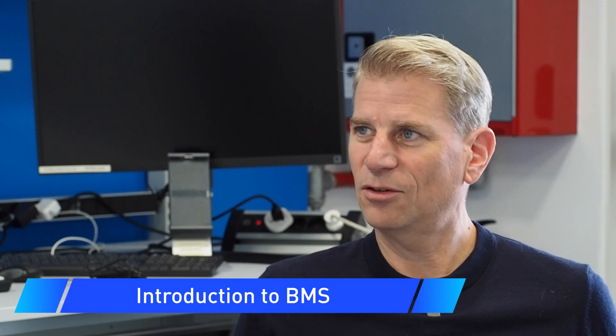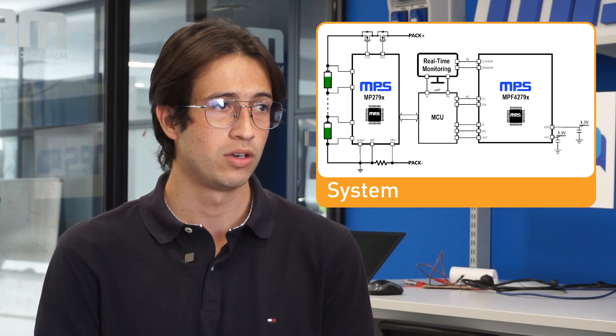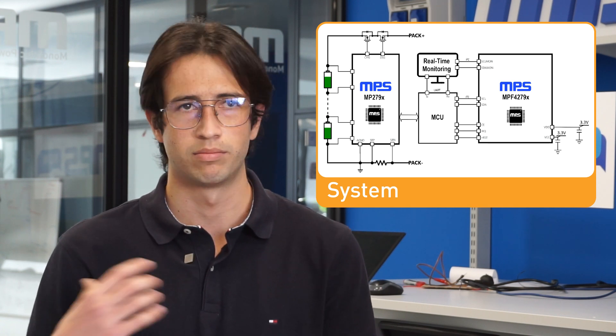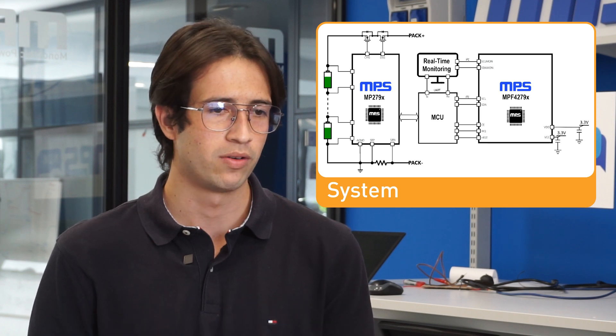How about we start with just the top level battery management system, or BMS, and then we can get into how fuel gauges are part of that system. The battery management system consists of basically three ICs: battery monitor and protector, the main MCU, which shares information with the other systems in the e-bike, motorbike, whatever. And then we have the fuel gauge. Every one of them communicates to each other in order to make the battery safer and to provide safety to the user.